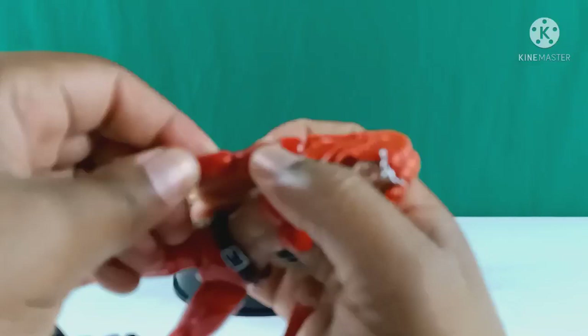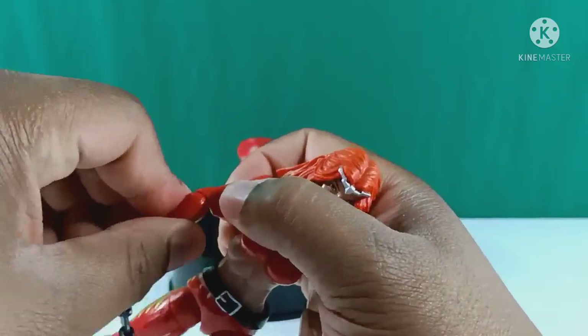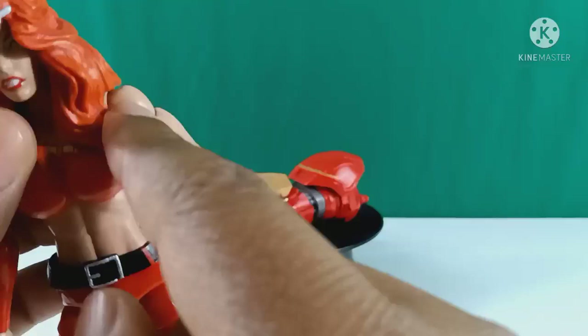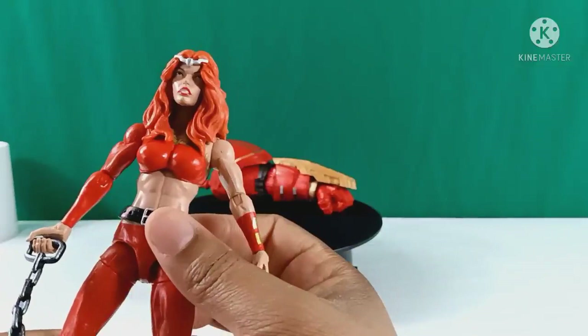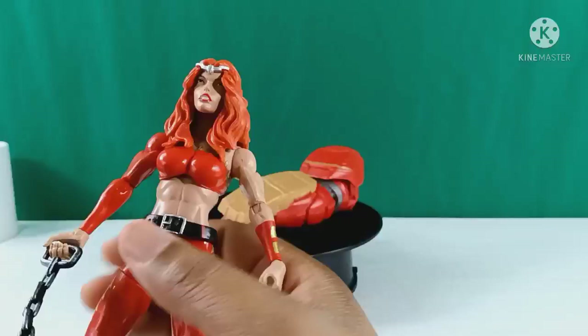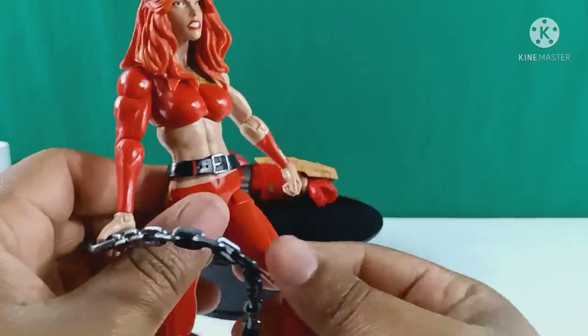You've got bicep swivel and standard elbow joints — that's pretty good. You can rotate at the elbow, which is cool. There are a couple of QC quality issues with some runoff of the plastic, but the paint doesn't look that bad. You have standard joints at the wrist, and this belt is all over the place. I don't understand why they couldn't make articulation near the waist or have the belt secure to the waist.